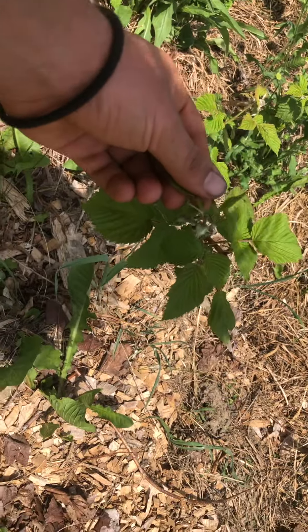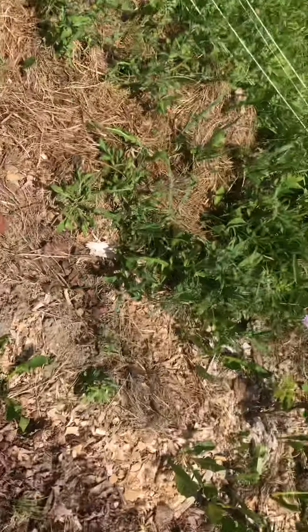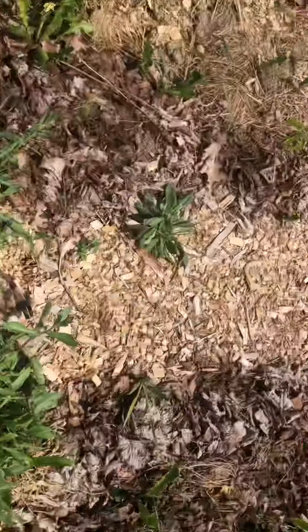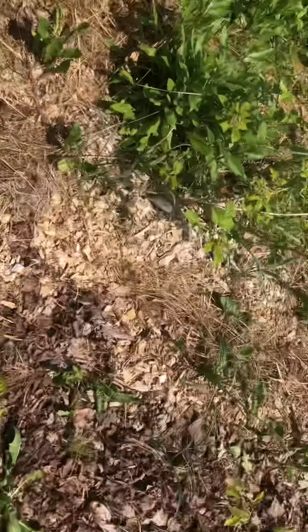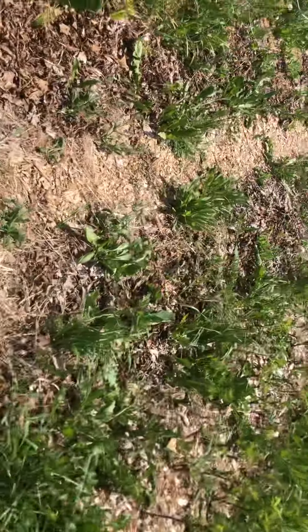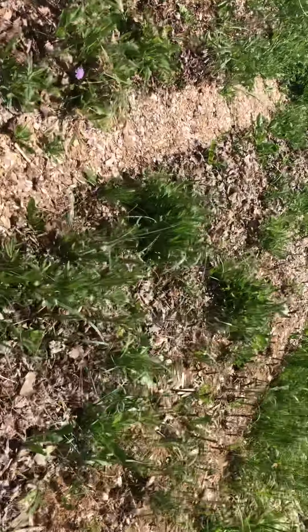Raspberries are putting on their flowers, about to put on berries. And then all in here is amaranth from my own saved seed coming up — more little tiny baby amaranths.